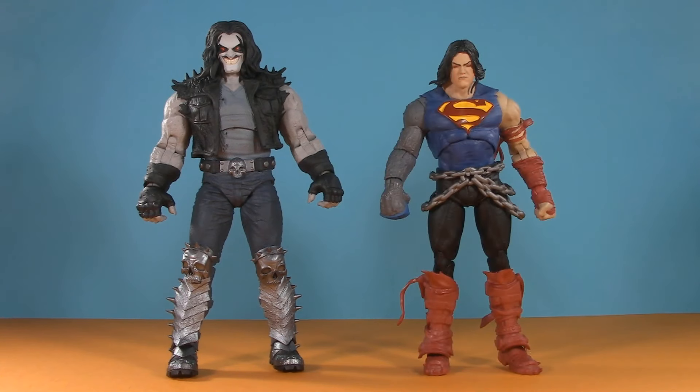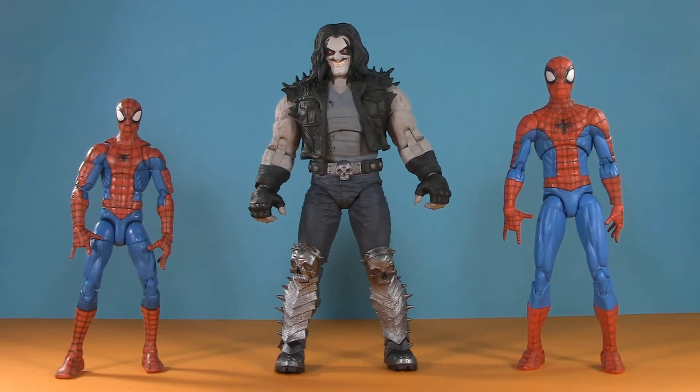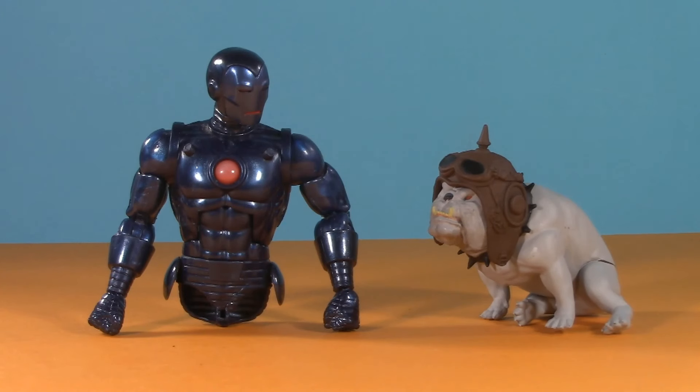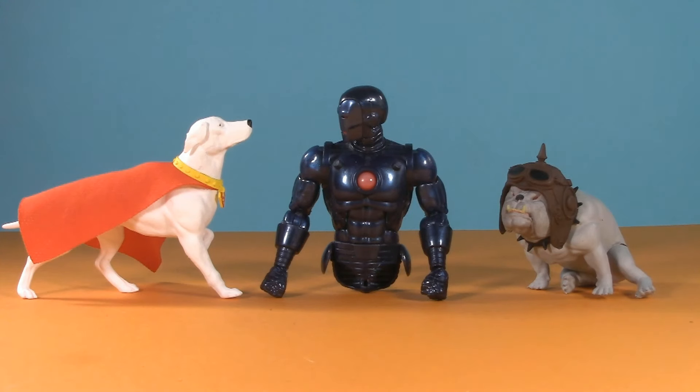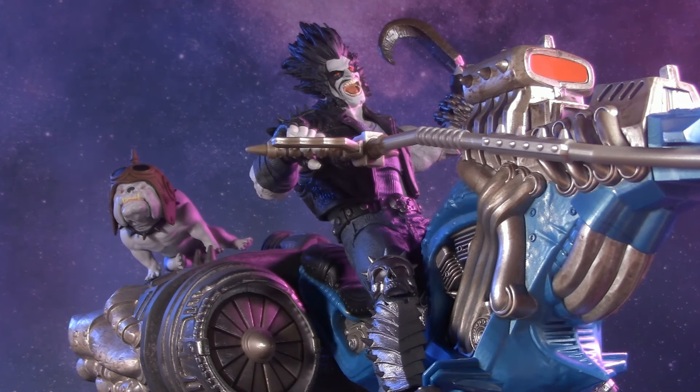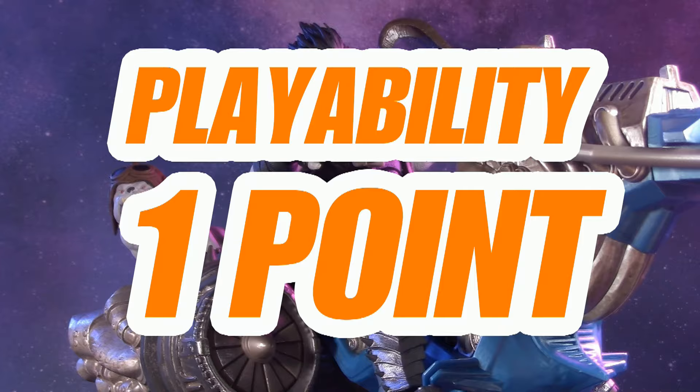For a relative scale comparison, here he is with Pizza Spidey and the Spectacular Spider-Man. And as always, here's Lobo and Dog with Stealth Iron Man. If it wasn't abundantly obvious, for playability I'm giving Lobo and the Space Hog one whole point.